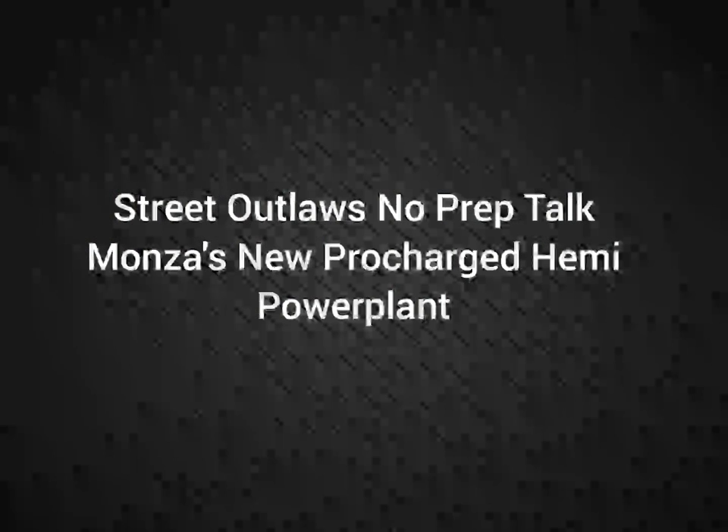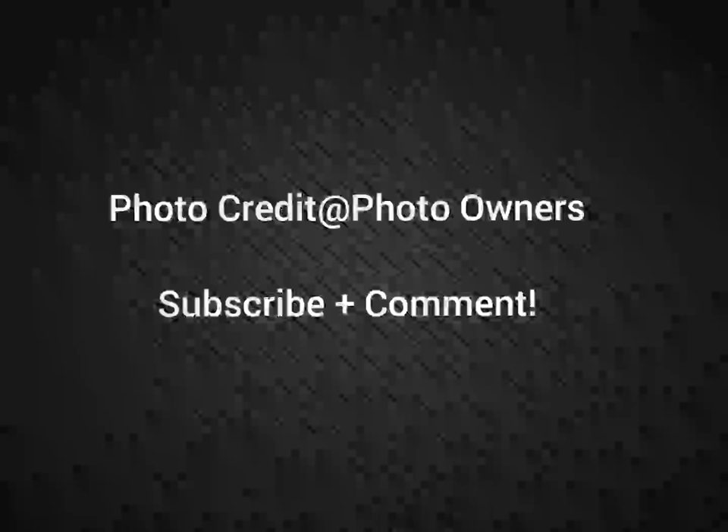Well everybody, this is Street Outlaws No Prep Talk. Today we're going to talk about Monsa's new ProCharge Hemi Power Plant for his new No Prep Kings Javel.